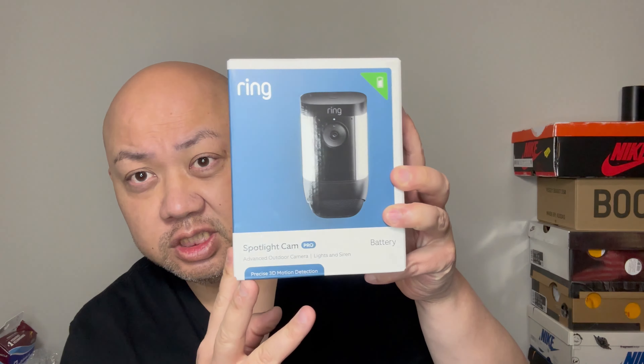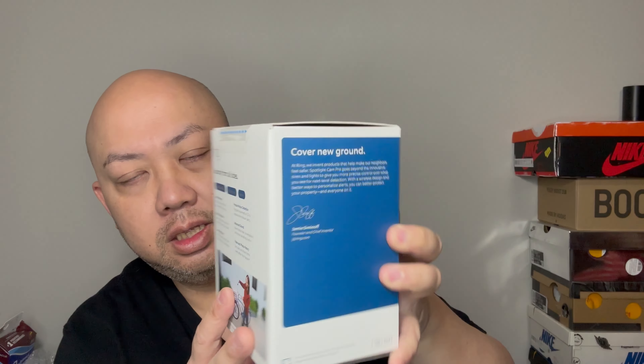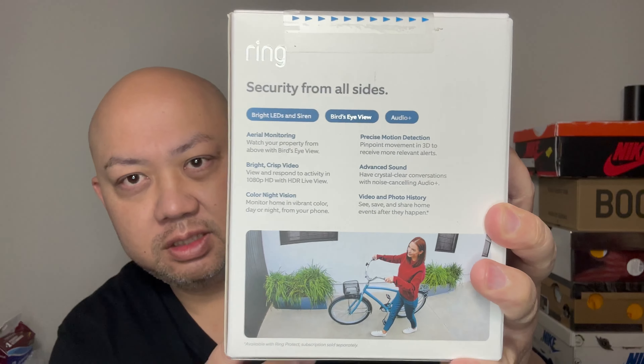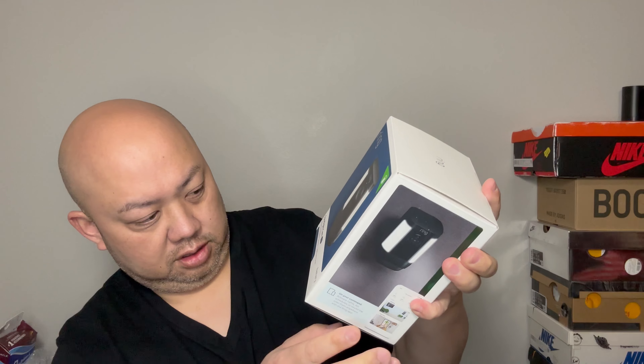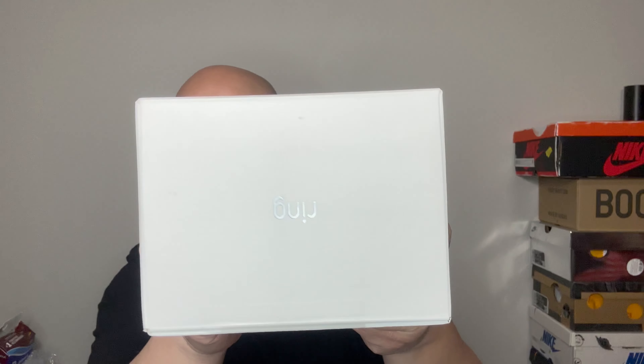This is the side of the box, the back of the box, the other side, and the bottom of the box, and the top of the box.